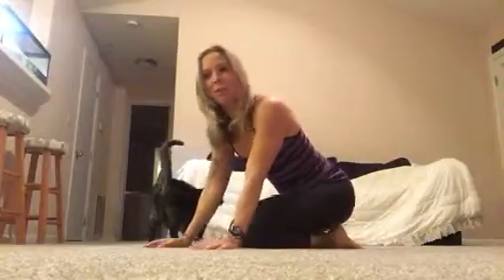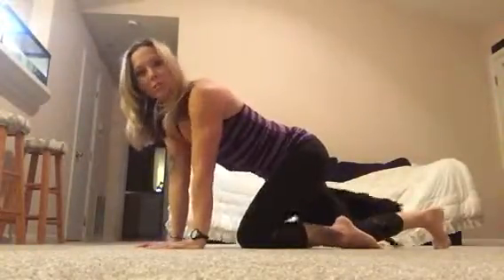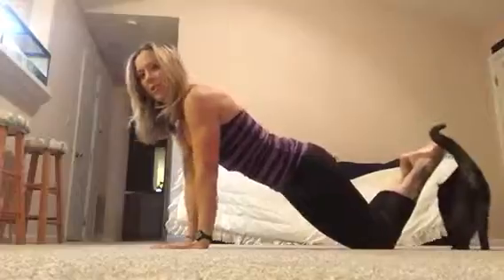Here's the anatomy of a push-up. I see a lot of people doing push-ups wrong, incorrectly, and you risk a lot of injury if you're not doing it correctly. So let's start with on your knees.